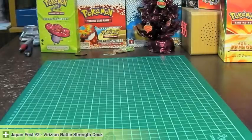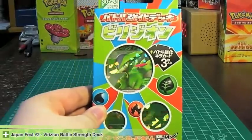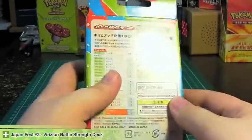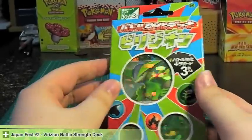Welcome to another Japanfest. We have a Barisian Battle Strength theme deck. These are pretty cool. They have about 30 cards in them — 30 cards plus 3 Shard Holos.